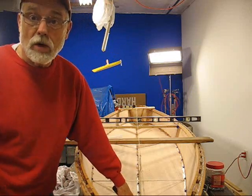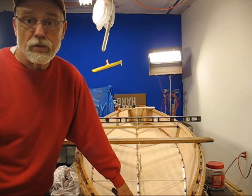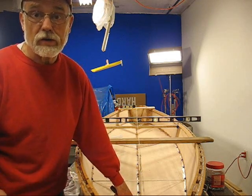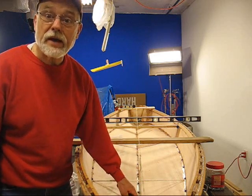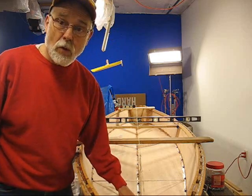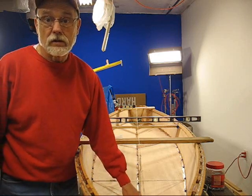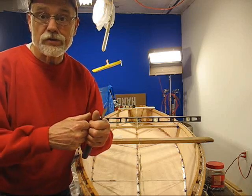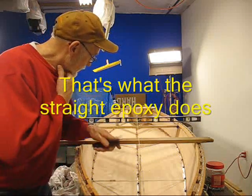I've already taken one of the acid brushes and painted some straight mixed epoxy — regular silver tip A and B mixed together two-to-one — along the exposed edge between the panels where they come together. That way when you put in the gel magic it doesn't give you a dry joint or suck the epoxy into the very porous end grain. So that's all done.